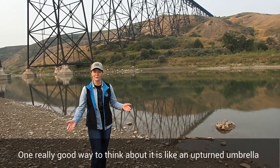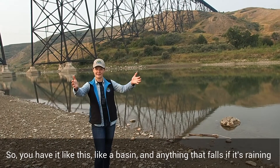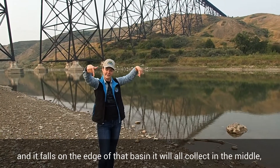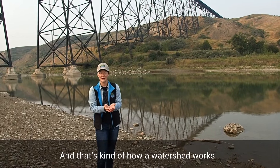One really good way to think about it is like an upturned umbrella. So you have it like a basin, and anything that falls — if it's raining and it falls on the edge of that basin — it'll all collect in the middle. But if it falls outside of the umbrella it obviously isn't going to collect. And that's kind of how a watershed works.